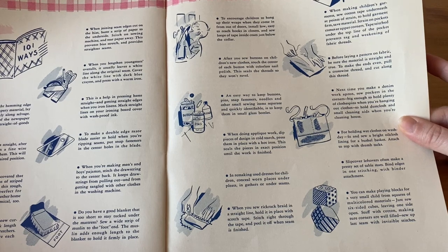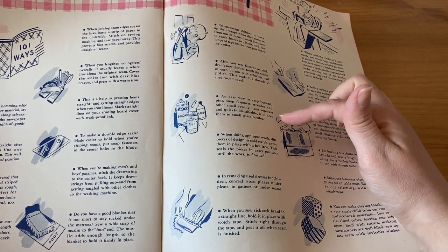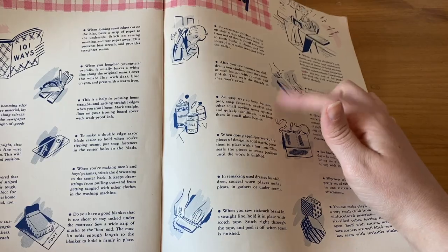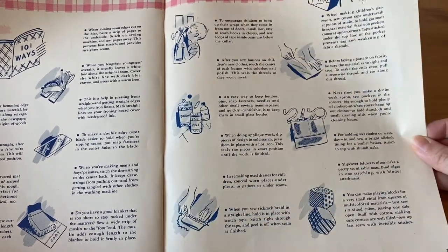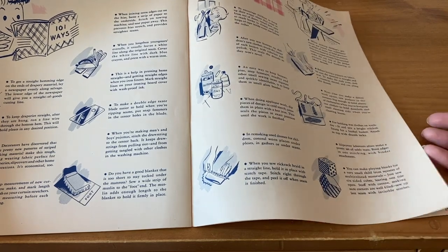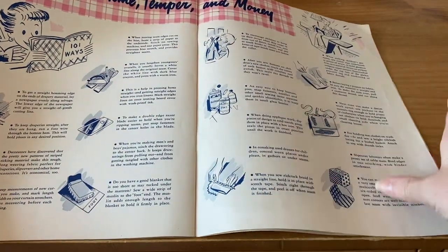Here's a good one: an easy way to keep buttons, pins, snap fasteners, needles, and other small sewing items separate and quickly identifiable is to keep them in small glass bottles. I definitely do this all the time — I hang onto any little glass bottles I get and reuse them for that. When you sew rick rack braid in a straight line, hold it in place with scotch tape — never thought of that! Stitch right through the tape and pull it off when the seam is finished. That's an interesting idea. There are tons of little ideas in here.